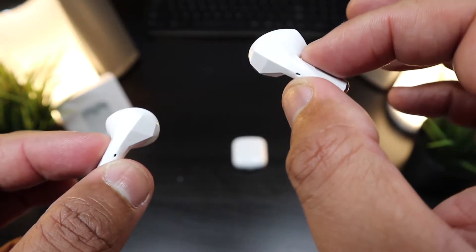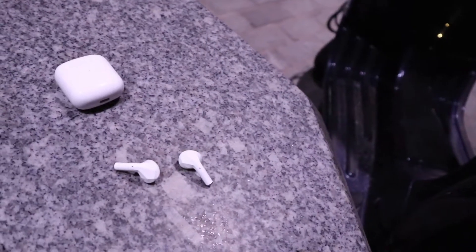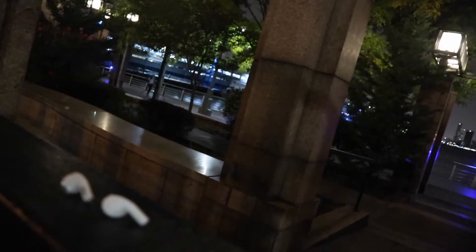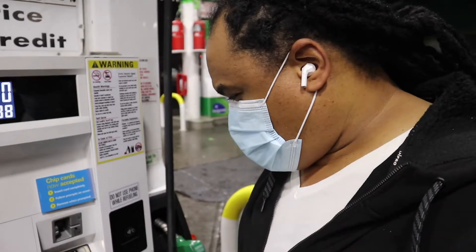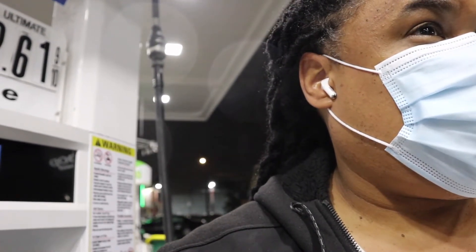Battery life: two and a half hours for phone calls — I've gotten about two hours, which is good. In mixed usage I've gotten over three and a half hours, and streaming music you can reach that four-hour mark if you keep the volume down a bit. Battery life is definitely a pass for the price. The case can charge your earbuds four times, giving you solid overall battery life.